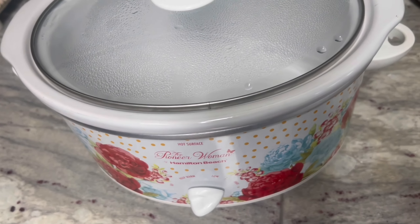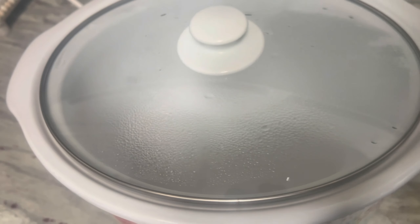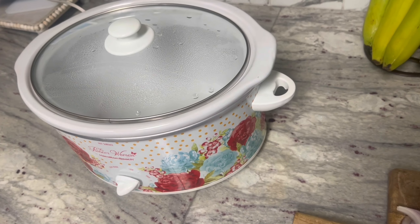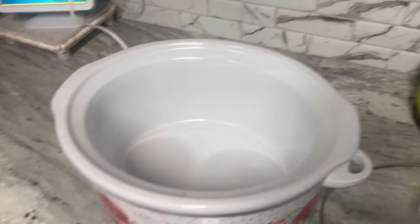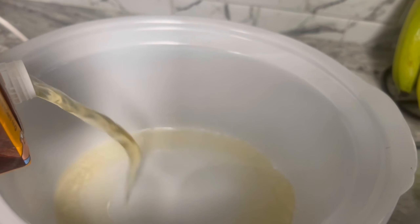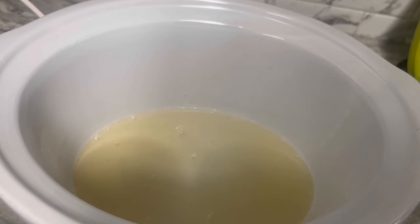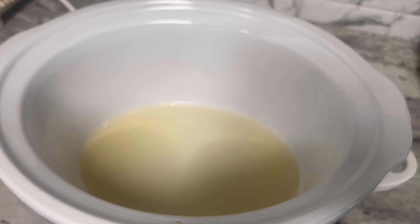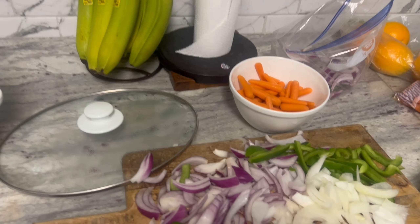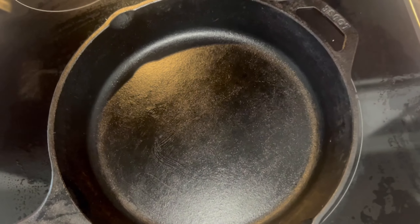We're going to put it in the crock pot and let it cook for hours. I already got my crock pot warming up — it's good and hot. I'm going to put some chicken broth in there, then a little bit of water. I'm going to mix a little water in with the cream of mushroom and stuff — I'll show you that when I get ready to do that. Just thought I'd show you what we're having for Sunday's dinner today.